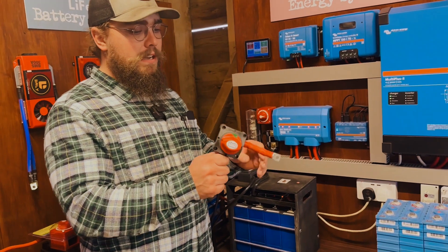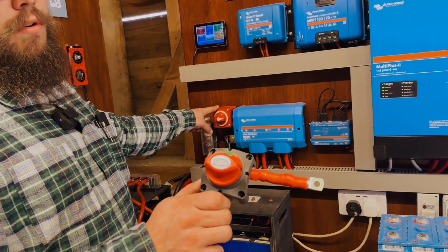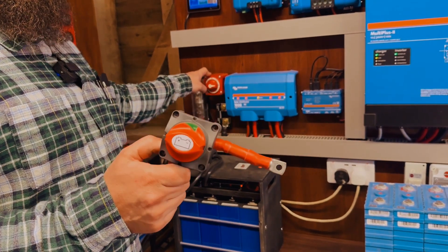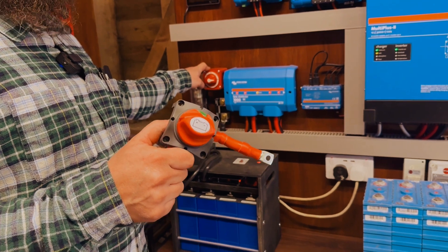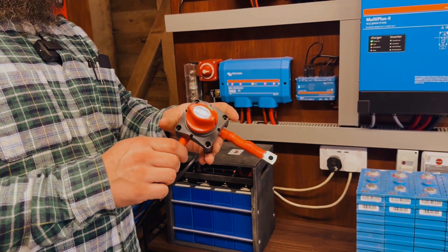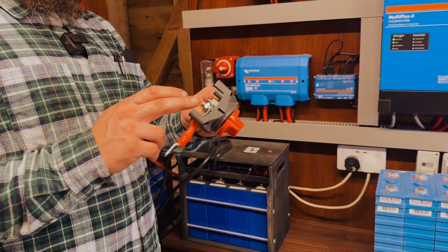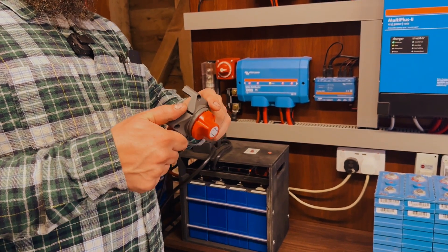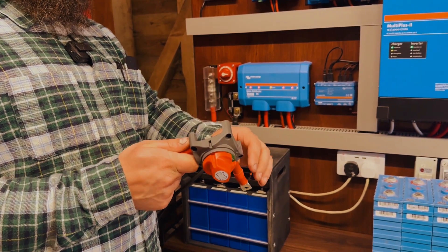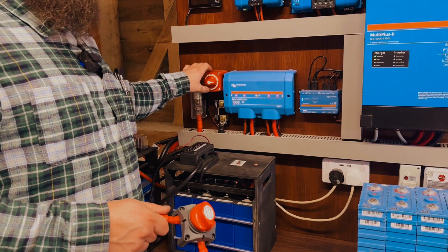For example, this one here looks very similar to this isolator switch, but this one is just a cheap knockoff imitation from Amazon. It all looks fine, but when it was installed, as soon as you were pulling a reasonable current through the system — say 150 amps or more — this used to get red hot. The wires would almost be untouchable, they were so hot. They seemed to be crimped correctly and the nuts were tightened down to a reasonable torque spec, but still this whole mechanism would just get piping hot. So it was taken out and replaced with a Blue Seas isolator switch.